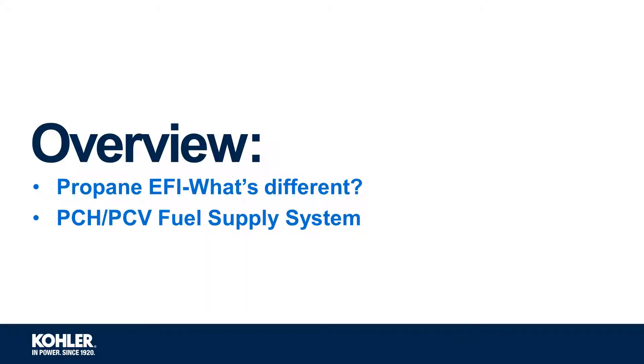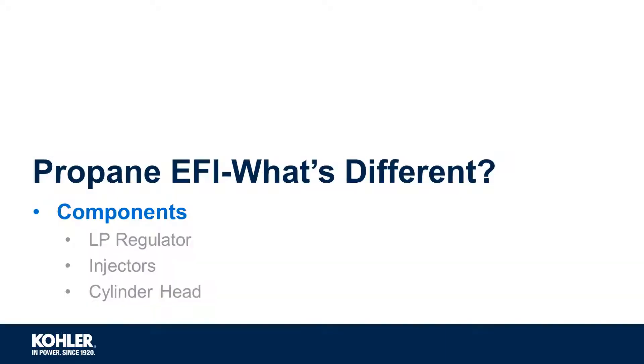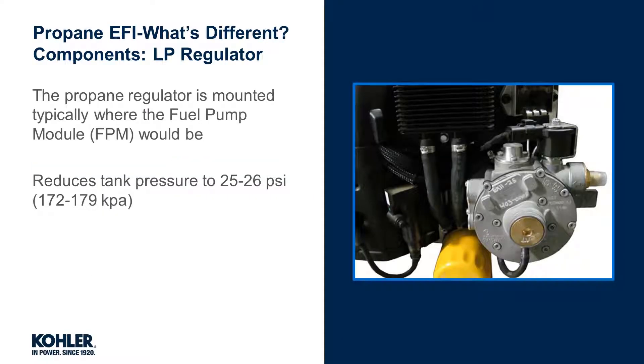Good day! We're going to review the Kohler propane EFI system and how it differs from Kohler gasoline EFI. Let's start by reviewing what's different from a components and maintenance standpoint, starting with the LP regulator, injectors, and cylinder head. The propane regulator is mounted where you would commonly find the fuel pump module on a Kohler EFI gasoline engine.